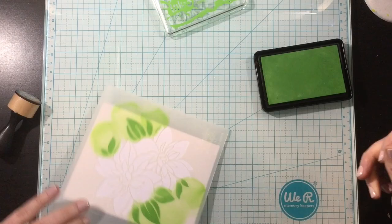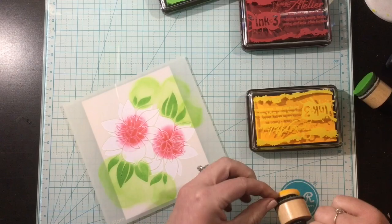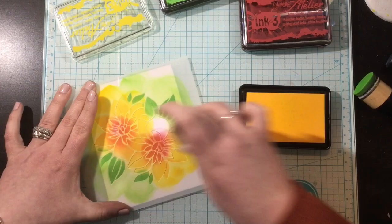I'm going in with Marilyn Red at the center of these flowers, and then I'll use Bee Sting and just ink the outside of the flowers. Each time I'm switching to a new color, I'm using a new blending foam, and I'm also being careful not to blend where I've already blended. So for the yellow, I'm just trying to do the petals of the flowers, not the leaves or the center. But I am kind of blending a little bit into the center of the flower to blend out that red ink into the yellow and get that mixture of orange.